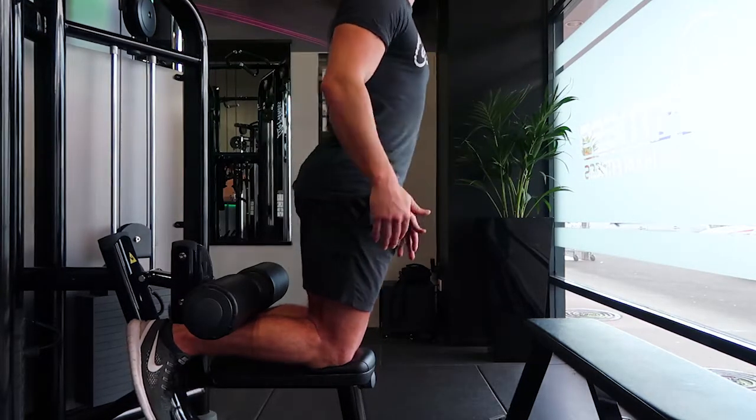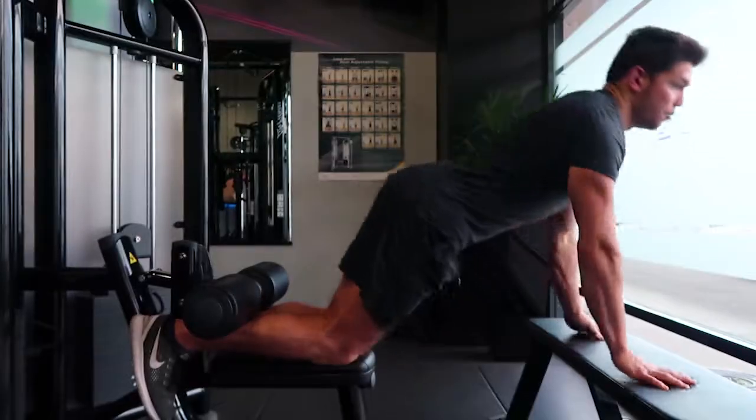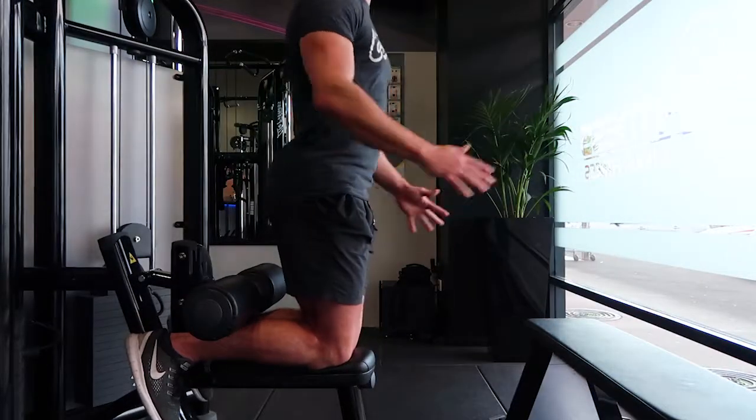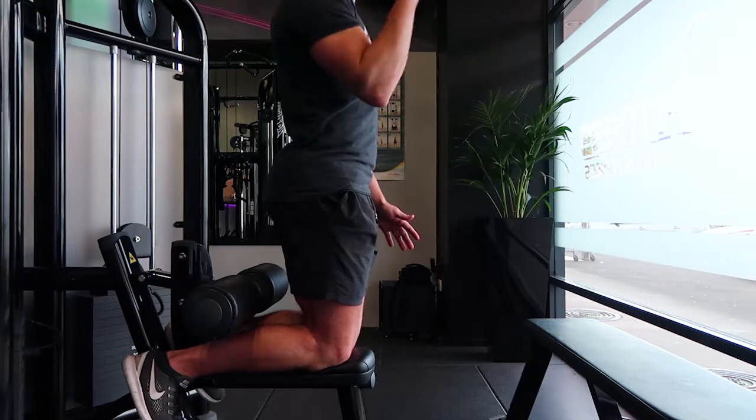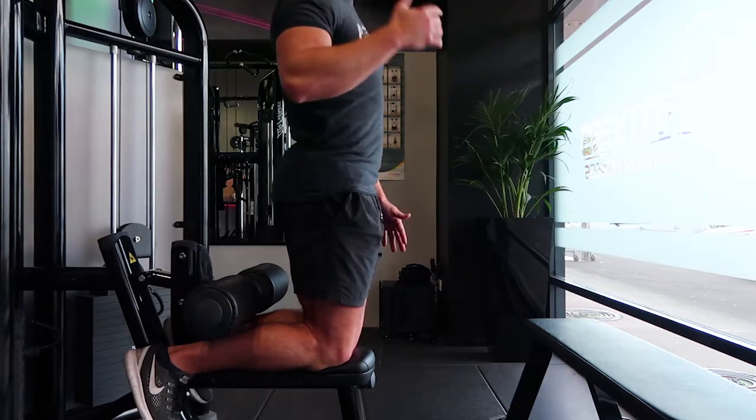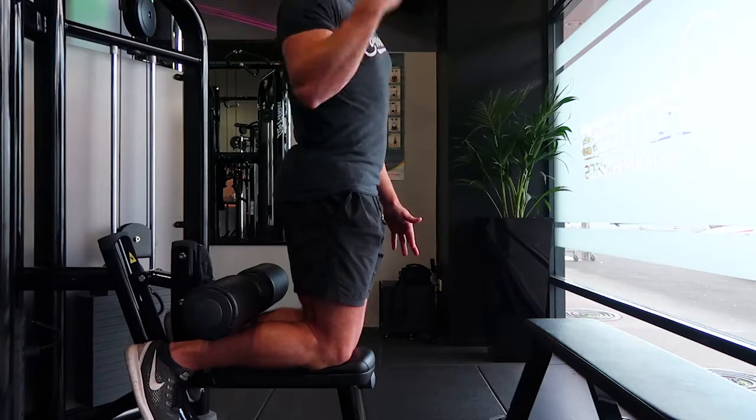When you squeeze up it's a controlled movement. Go down as long as possible, then put your hands on the bench and push yourself up to the point where you can start pulling yourself up with the hamstrings. I want the hamstrings to be constantly activated during that movement.